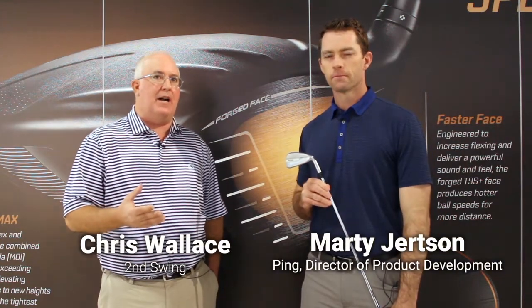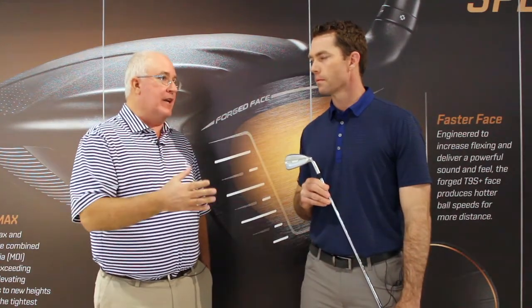Hi, Chris Wallace from Second Swing. We're with Ping this afternoon talking about new G700 irons with Marty Jertsen. Marty, these irons are long, hot, launching the ball high, and going to fit a lot of players. Who are some of the perfect candidates for this iron?